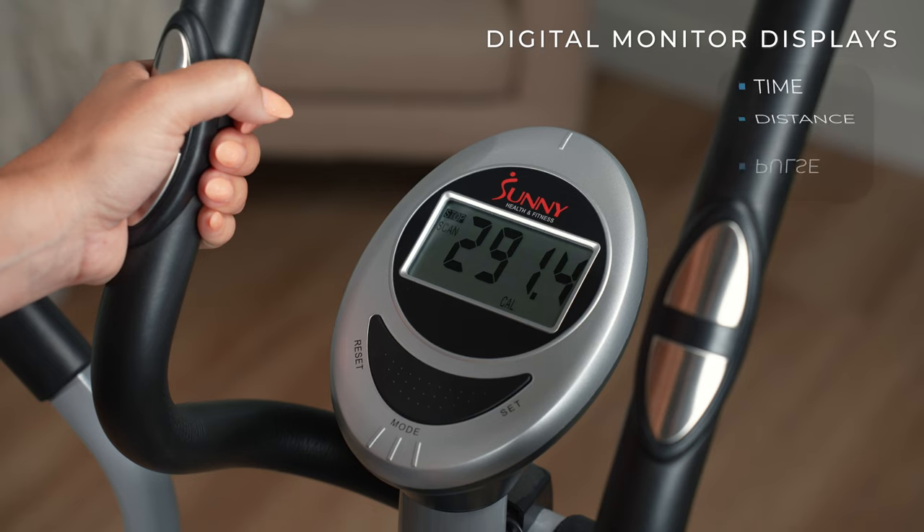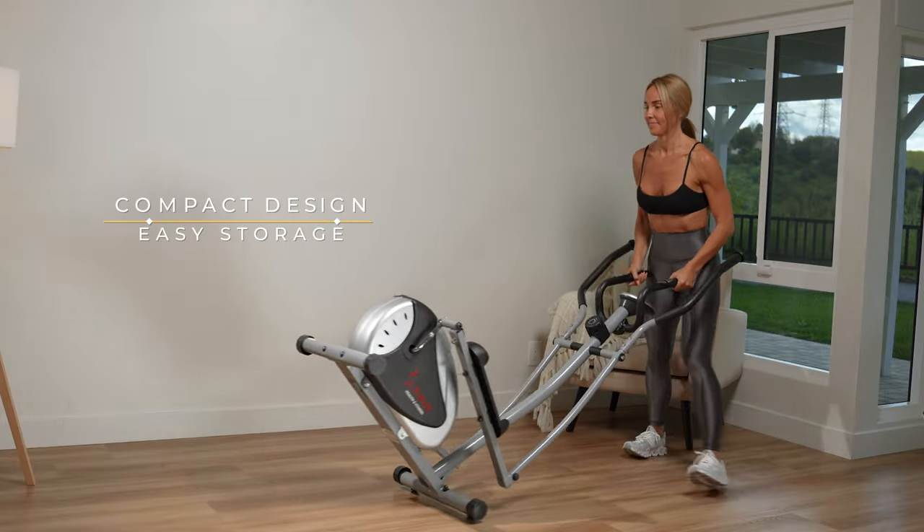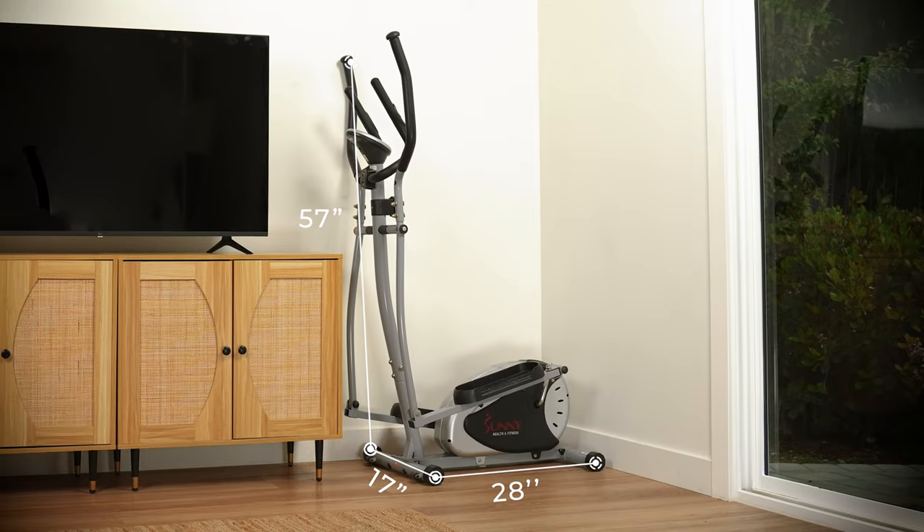Built-in pulse sensors and a digital monitor make it easy to stay on track with your fitness goals. The small compact design makes it convenient to move from room to room and store away when not in use.